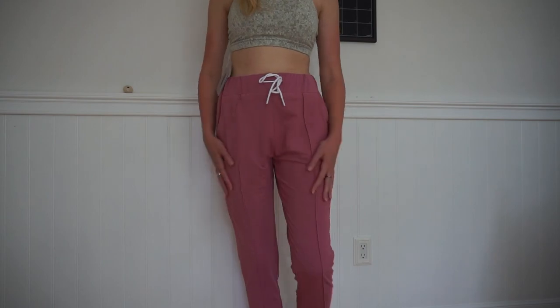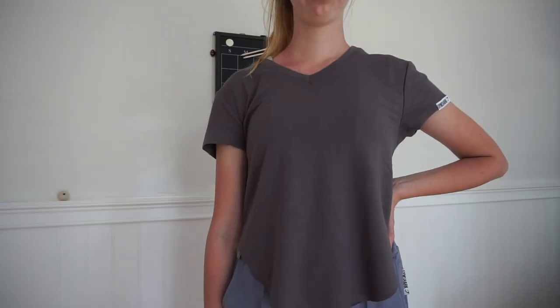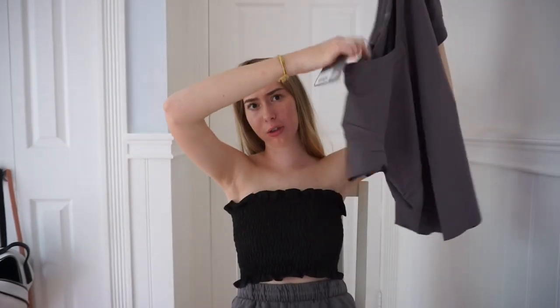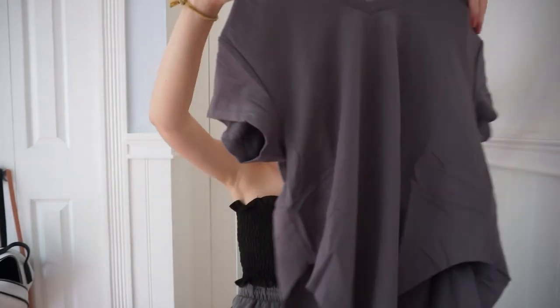The sweatpants also have these lines on them which kind of add detail. The next thing I got was a t-shirt — it's just this gray t-shirt and it's really cute. My favorite part is the back: it cinches kind of, so it's not super oversized. You can kind of make it fit you. This is in a size small. The color is called slate lavender but I would just call it gray. This was only $12.50.